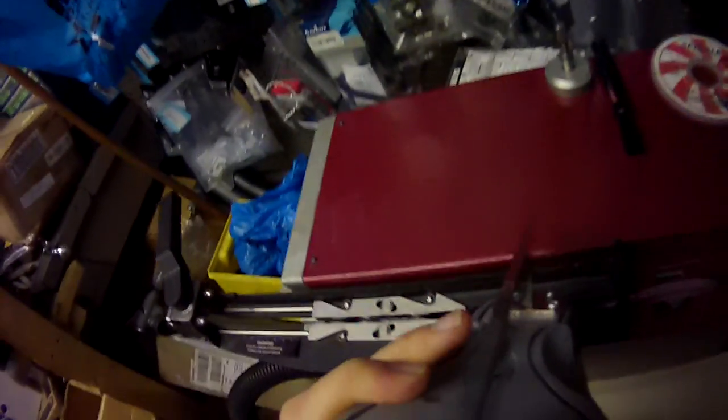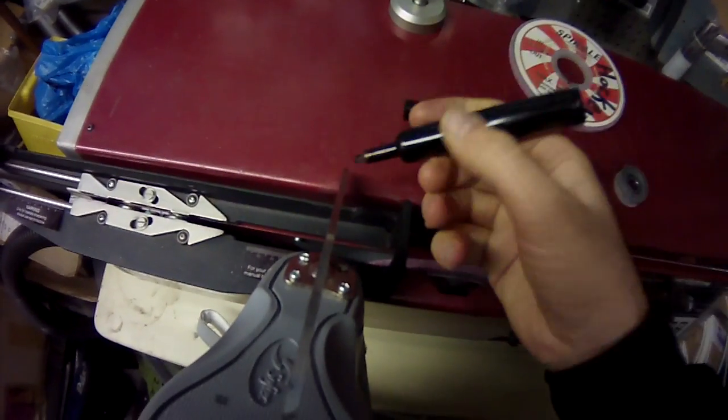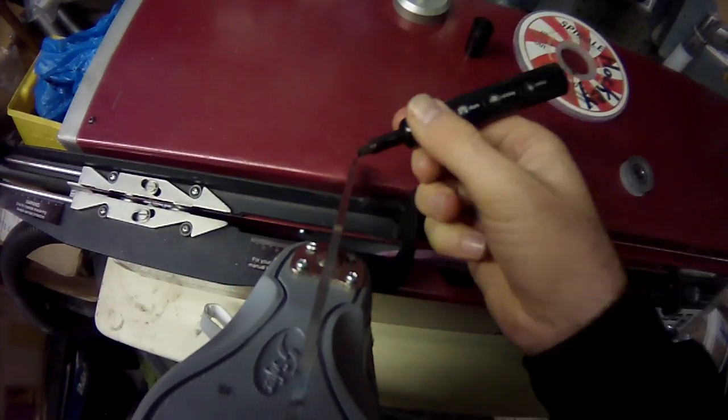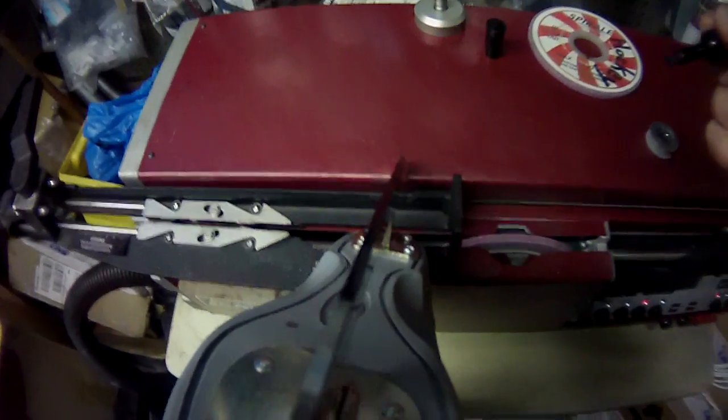But if we look more closely using the skate machine, we'll be able to see the difference. I'm going to mark it with a permanent marker so that we can see where the material is being removed from the skate blade.